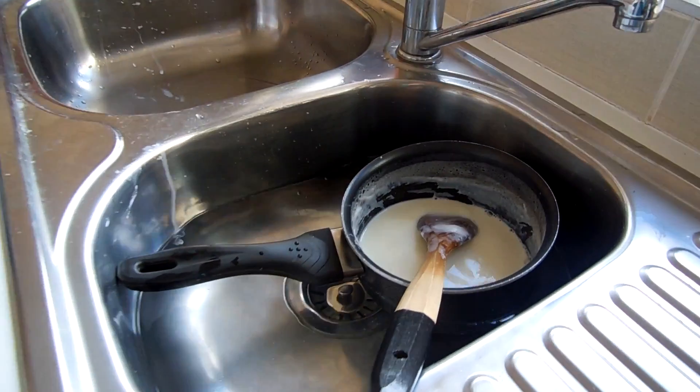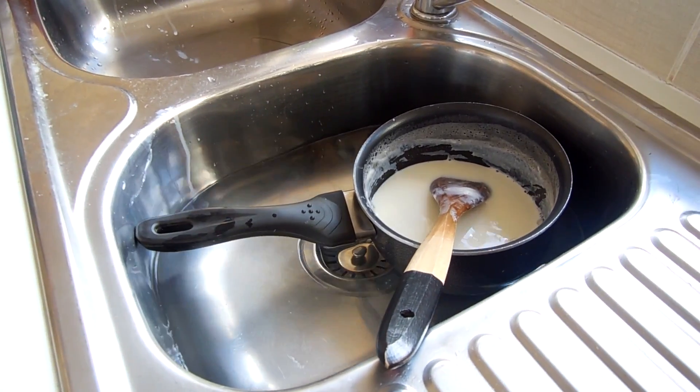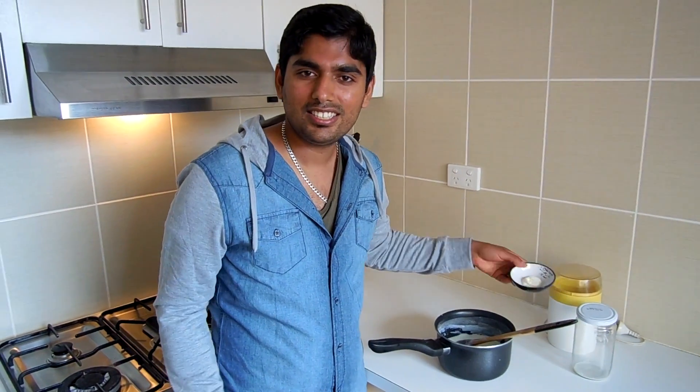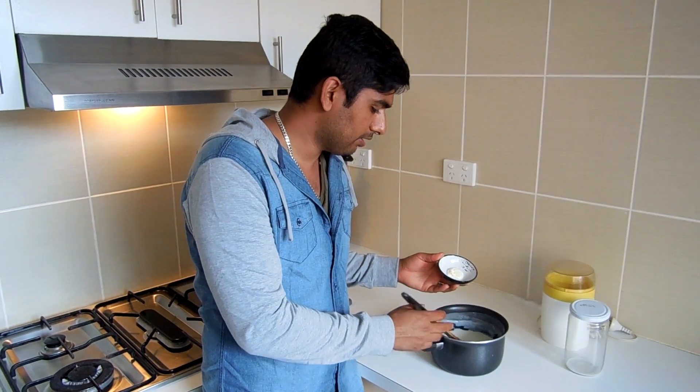At this stage you can add vanilla essence or chocolate powder if you want a flavored yogurt. This is a nice temperature now. This is half a teaspoon of yogurt — this is from my last batch. If you want to make it again next time, just save a half spoon of leftover yogurt and you can use it as your starter again.